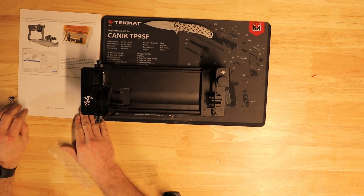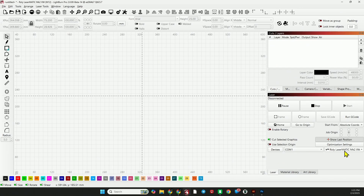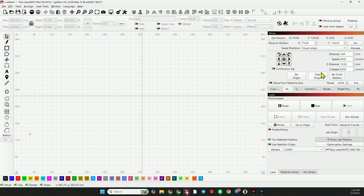Now let's grab the instruction sheet and get LightBurn set up. We're back in LightBurn with the Laser Matic XW selected. We go to the Move tab, then Save Positions, and select Roller Rotary One. Go to Manage — here's our Chuck Rotary. What we want to do is change the Y position by 20 millimeters, so it becomes 134. Hit okay, and now when we go to Chuck Rotary it reads 70 by 134. That's all we have to do in LightBurn.